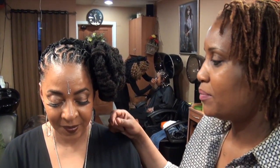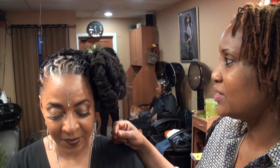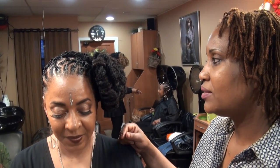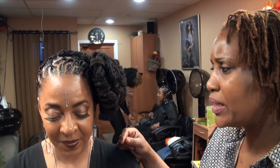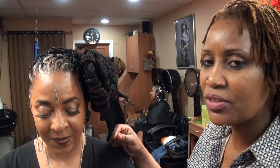This is Yvette. My daughter twisted her hair yesterday and I did the style today. I gave her some natural twists and just twisted it up in a bun. This will last her for about five weeks — it's nice and tucked in and she's ready to go on her trip.